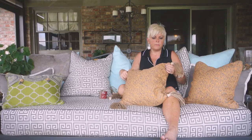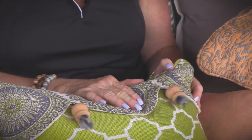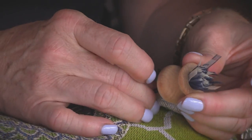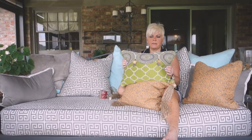I was in Atlanta recently at the market and everything had tassels on them — from big fat long tassels to short ones like these that I used on another article for Southern Lady. These are just made out of little ribbon and tied at this cute little point here on that pillow that I did for them.